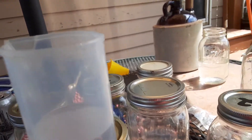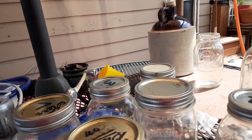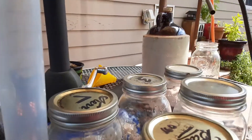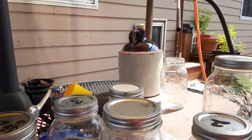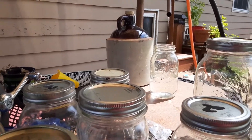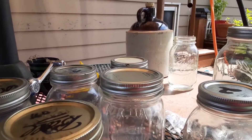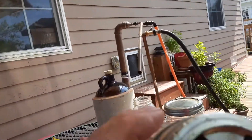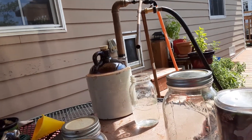I keep the methanol in a certain jar so it doesn't get mixed up. Here's the stuff I don't use for drinking — I use it in my alcohol stoves and things like that. But it's running really nice.